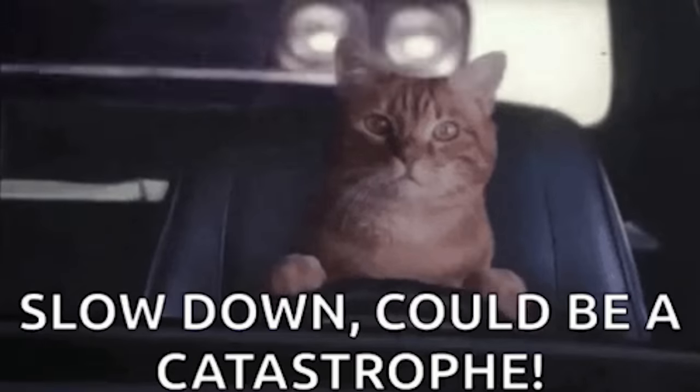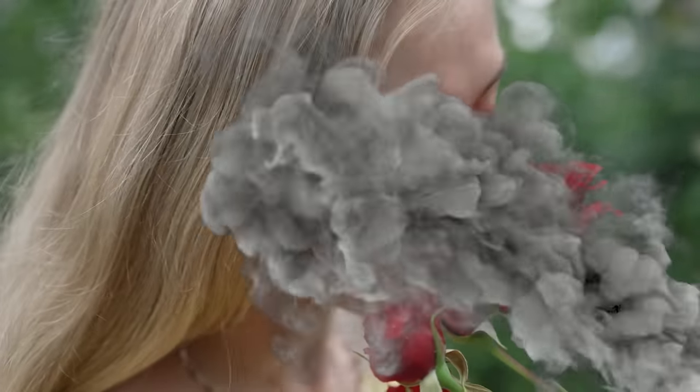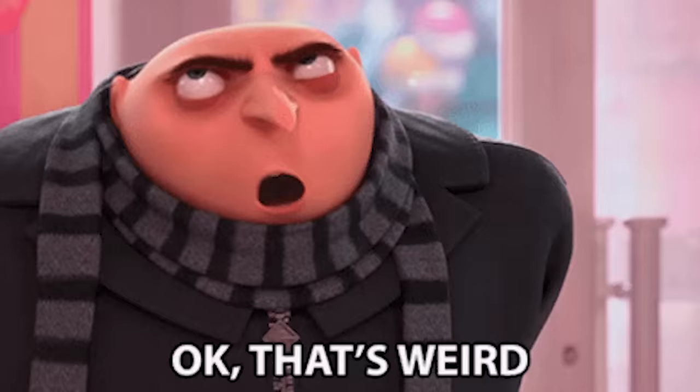We're going to take a minute to slow down from 211 miles per hour and stop to smell the roses. Weird — this rose smells like catless exhaust fumes. That's weird.